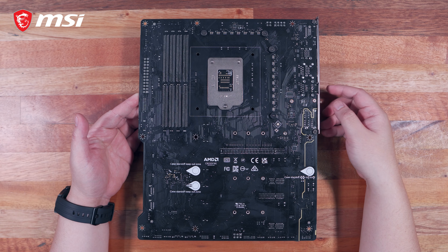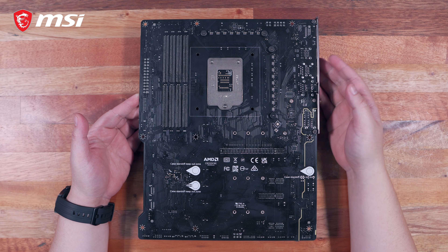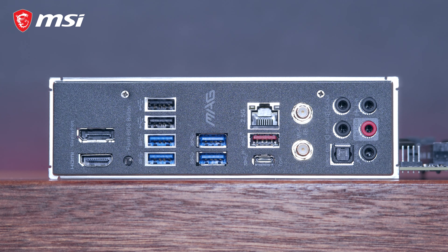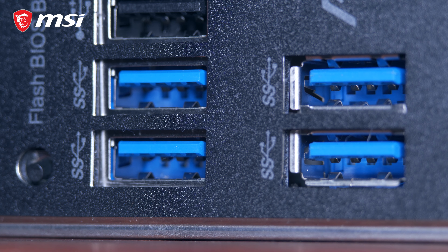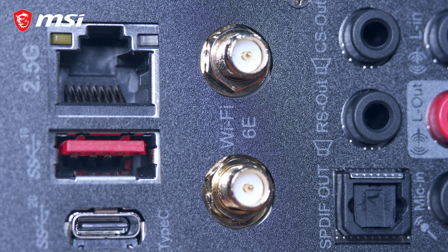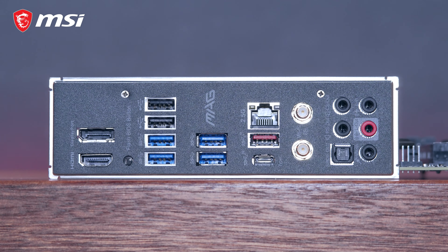Flipping to the back side — being a mid-range board, it doesn't have anything fancy. There's no metal backplate or LED backlighting, but there is a case standoff warning to avoid damaging the motherboard when installing. On the back panel I/O, we have a DisplayPort, an HDMI port, a Flash BIOS button, 2 USB 2.0 ports, 4 USB 3.2 Gen 1 ports, a 2.5G Ethernet port, 1 USB 3.2 Gen 2 port, and 1 USB 3.2 Gen 2x2 20Gbps Type-C port. We also have Wi-Fi 6 antenna connectors, 5 audio jacks, and an optical S/PDIF out port — a fairly substantial and well-rounded set of USB and connectivity options.